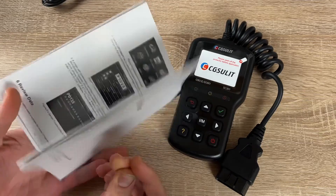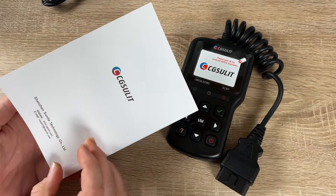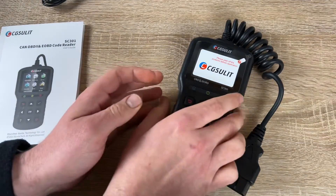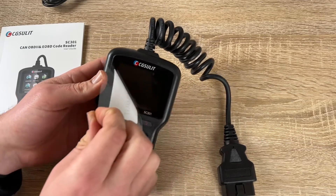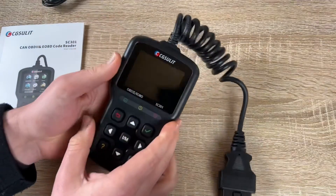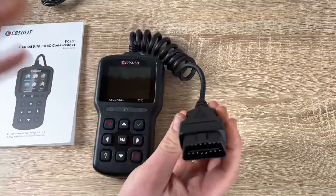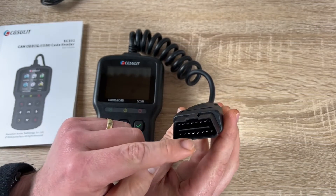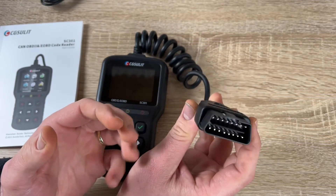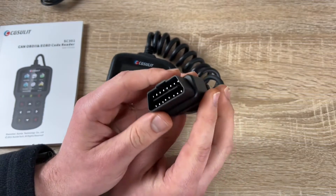We can navigate with the arrow keys — right, left, up, down. There's a power on/off button on the right bottom side, a go-back button on the left upper side, and an enter button on the right upper side. We can read and record live data clearly in text and graph format. Through the one-click center button, we know if our car is ready for the smog test.